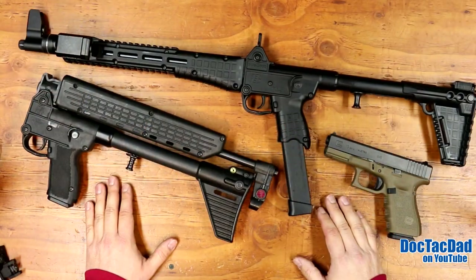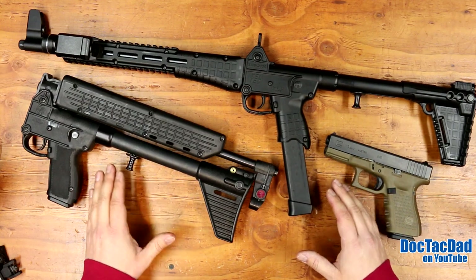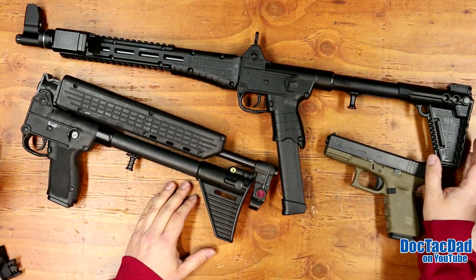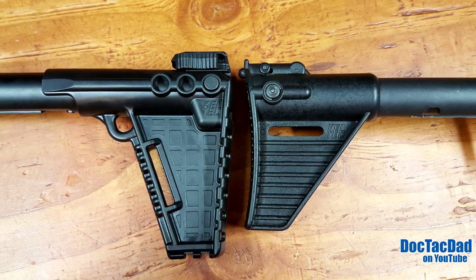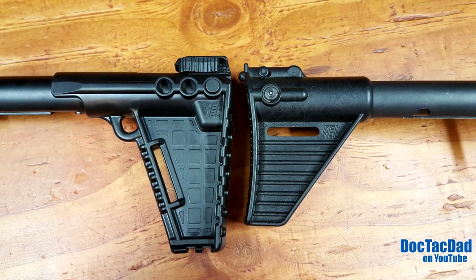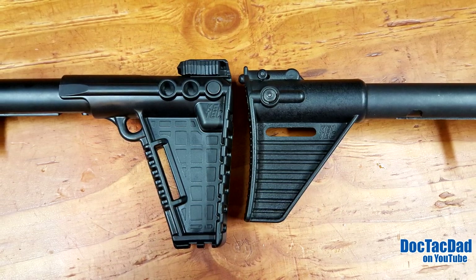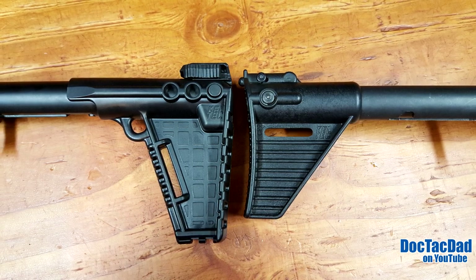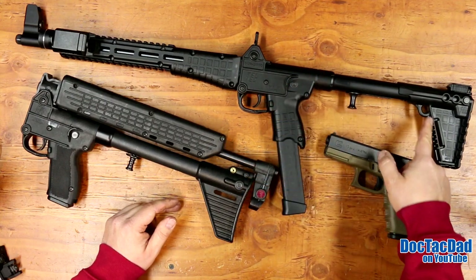We're going to compare and contrast between the Gen 1 and Gen 2 as the review progresses. Starting towards the back of the gun, the Gen 2 has really improved on the buttstock. They've made it more ergonomic. One of the things I've noticed about the original Kel-Tec is that the sights are sometimes hard to acquire because the buttstock is very short and doesn't fit in the pocket of your shoulder easily. On the Gen 2, they've made the angle better on the back of the stock and made it a bit taller, making it easier — especially for newer shooters.